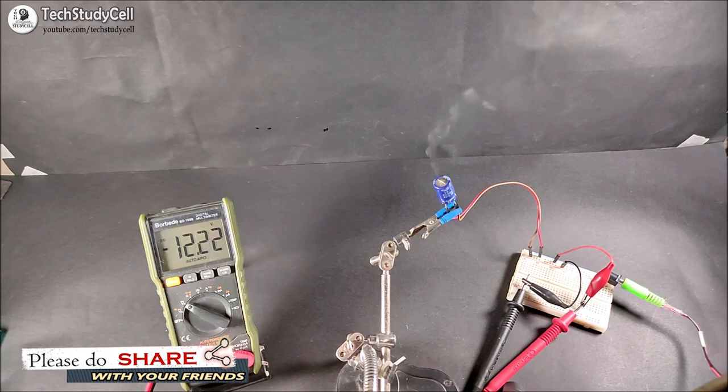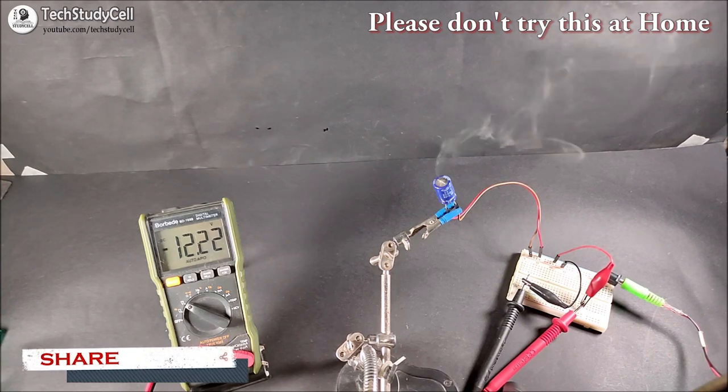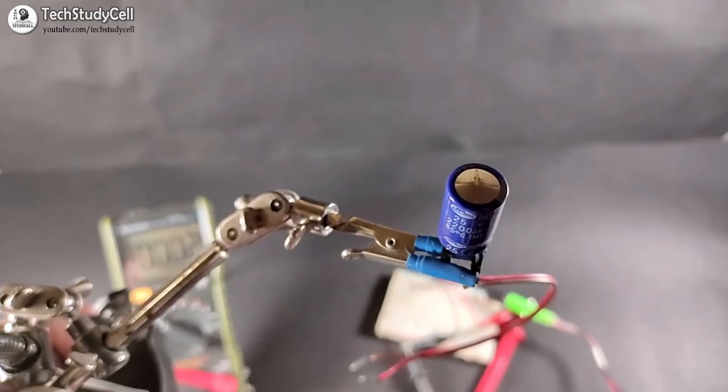So, I hope after watching this, you will be careful while working with an electrolytic capacitor. During this experiment, I have taken proper safety precautions, but I will not recommend you to do it at home, as it may cause fatal injuries.